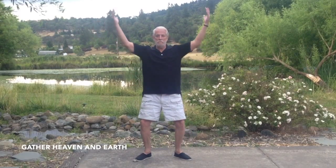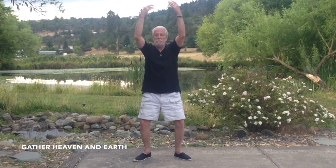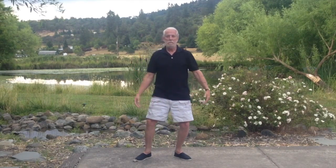We're going to gather heaven and earth. We go down into our knees, scoop up yin energy, bring it into the heart, mind center and store it. Arms go out to the side and up, gathering yin energy, bringing that down into the heart, mind center and storing it. Another gather of yin, bringing it up into the heart, mind center and one more gather of yin. From the heavens, bringing it down into the heart, mind center.